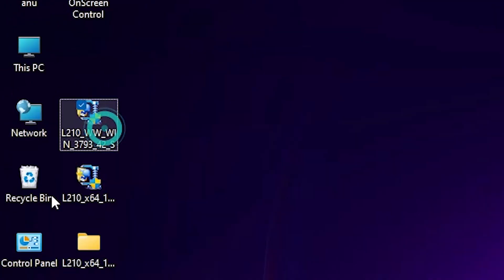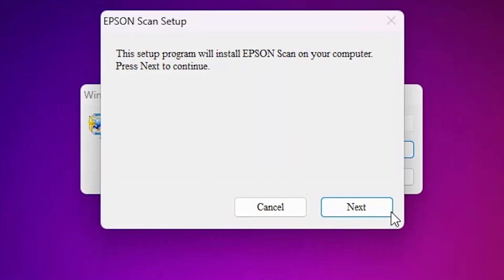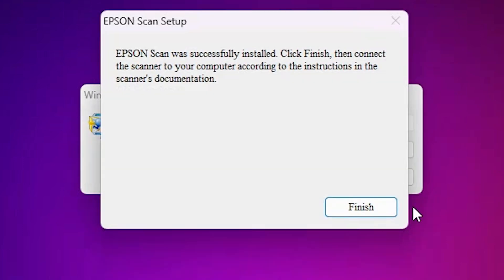Now go to the scanner part. Here we find our scanner driver — double-click on it. This is a zip file. Double-click to extract it and click Yes. Installation will start. Click Next, accept the terms and conditions, and click Next again. It will install our scanner, which takes a few minutes. Our scanner installation is also done — click Finish.